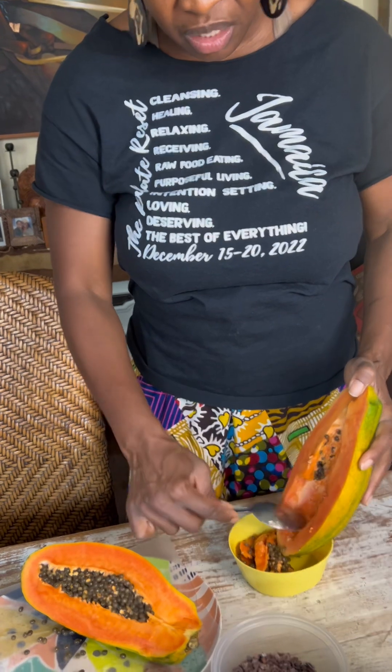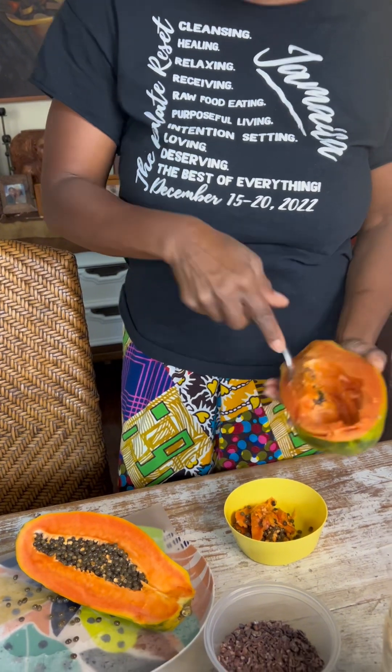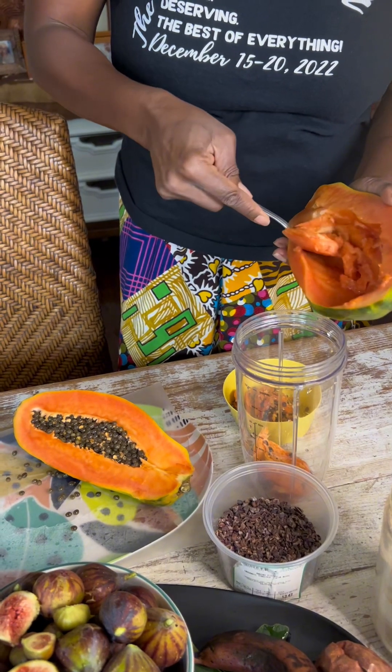And what I'm going to do for my smoothie bowl is use this papaya. I'm going to first start by pulling the papaya seeds out. I'm not going to throw them away because the papaya seeds are very, very good for the digestive system. I'm going to pull some of the meat along with the papaya seeds and add it into the smoothie cup. This is going to be the element for my smoothie.